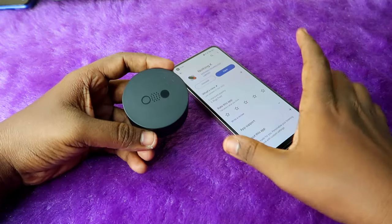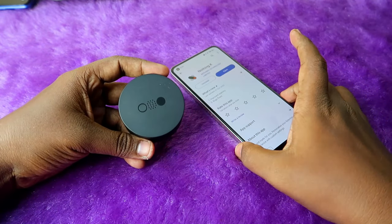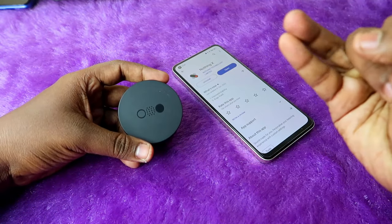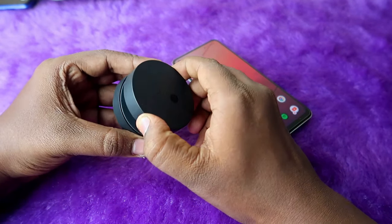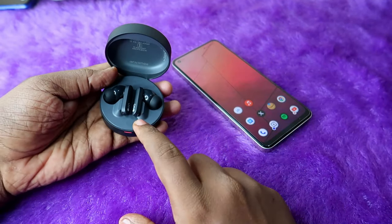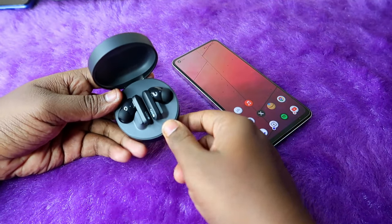This CMF Buds Pro also supports Google Fast Pair and Microsoft Swift Pair. Whenever you open the charging case door, it automatically enters into pairing mode.